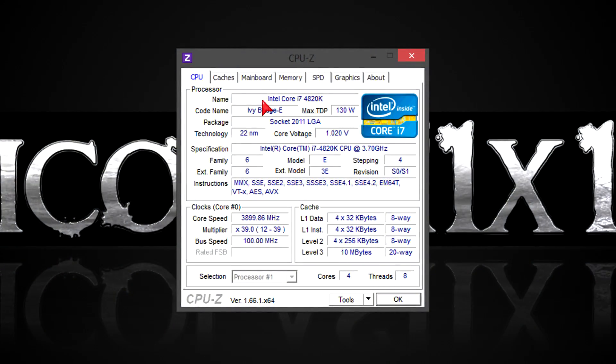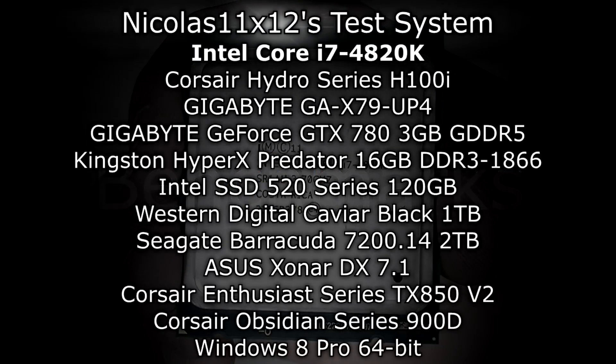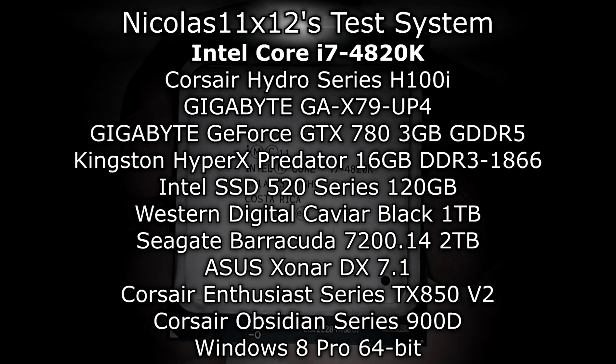In CPU-Z, you can see the specs again. One thing that always bothers me with these extreme processors is that they're always a generation back in terms of architecture. Therefore, you don't get the extra Haswell instructions or the more advanced chipset for USB 3.0 and SATA 6Gbps. Since this is a K-series CPU, you'll be able to overclock freely by simply increasing the multiplier and voltage if needed. I have 16GB of RAM installed running in quad-channel, so instead of dual-channel on the mainstream lineup, you get quad-channel support and therefore greater RAM capacity. But enough talking — let's move onto the benchmarks and see how well this i7-4820K performs.